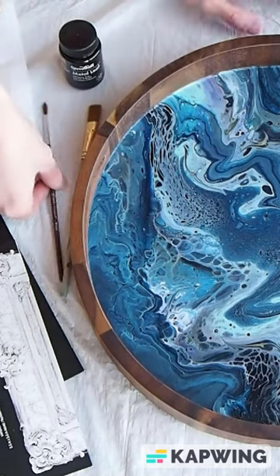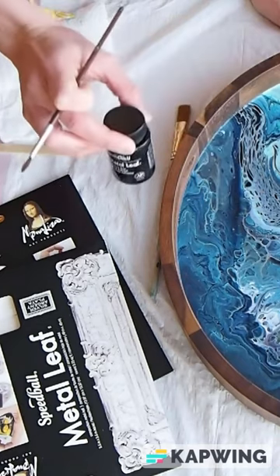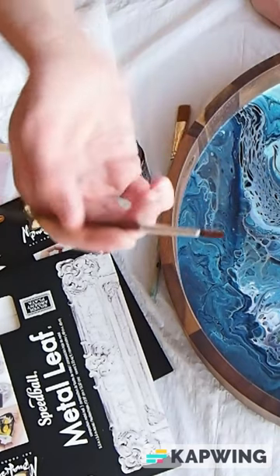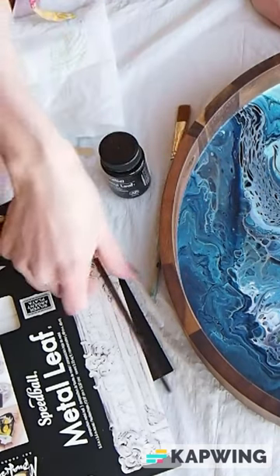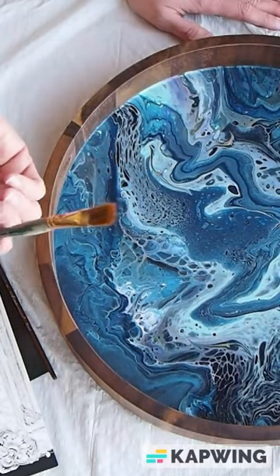And you will need a couple of brushes. I use a fine tip brush to make the veins for the gold leaf because I like fine details, but you can use any kind of brush. And then a bigger brush for at the end when you're clearing away the excess metal leaf.